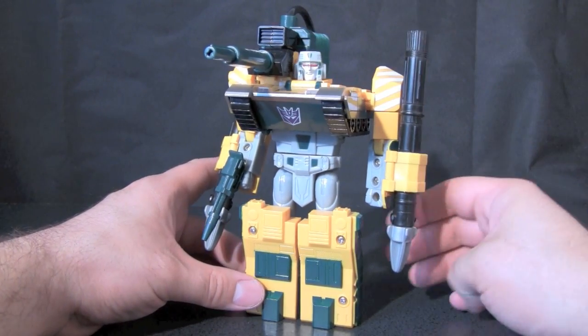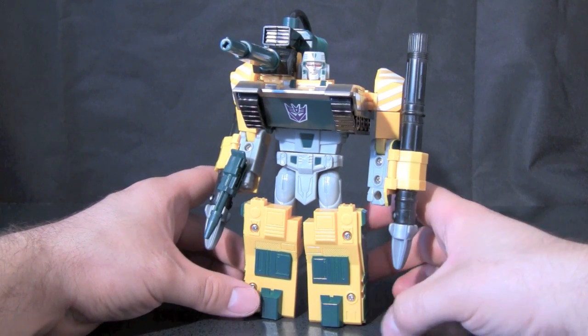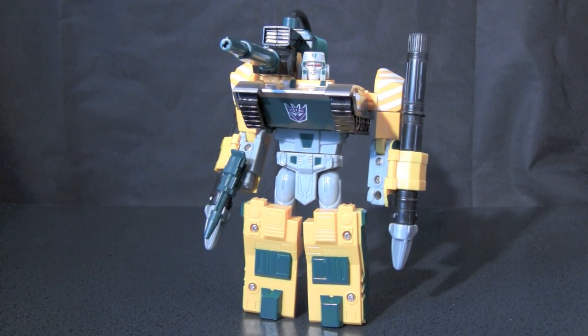He does have Megatron's face, which tells you this figure was originally supposed to be a Megatron — and that is correct. This is a repaint of a Generation 2 figure that was originally a Megatron. In fact, the Scourge version is a repaint of an Optimus figure.